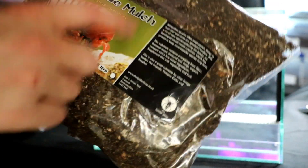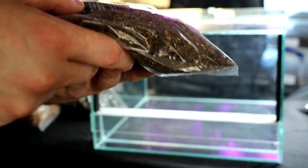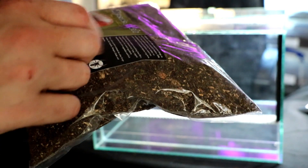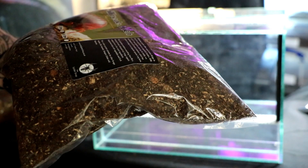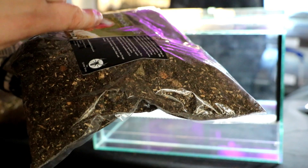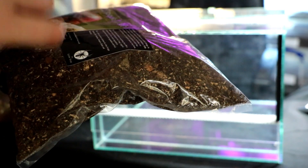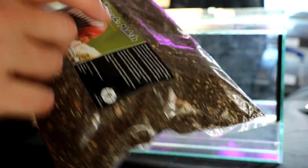This millipede mulch — I want to read the label quickly. This substrate contains everything from moss, decayed wood, decayed leaf fungi, organic compost and a few secret ingredients. Supplement diet with vegetables and fruit. This is also a great substrate for other forage feeders like isopods, vampire crabs and roaches. It's got absolutely everything that the animals are going to need.